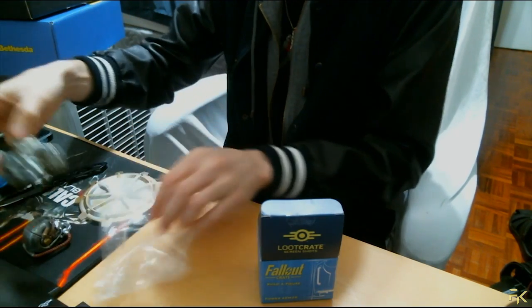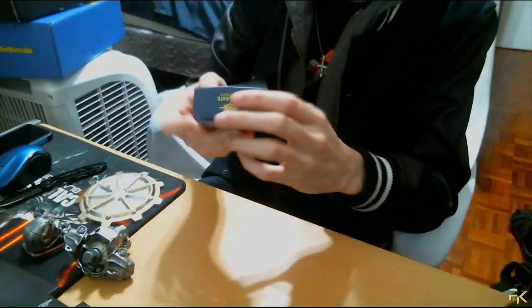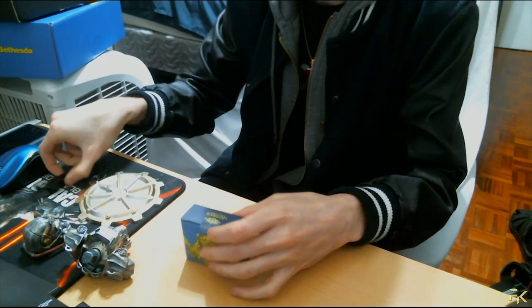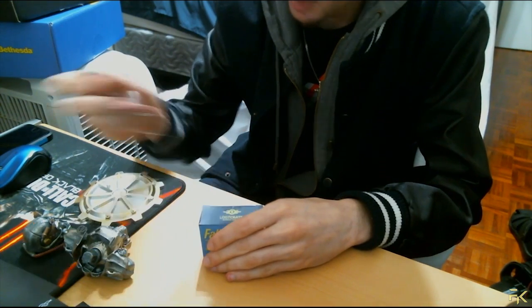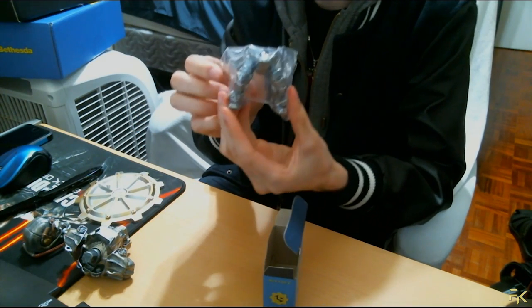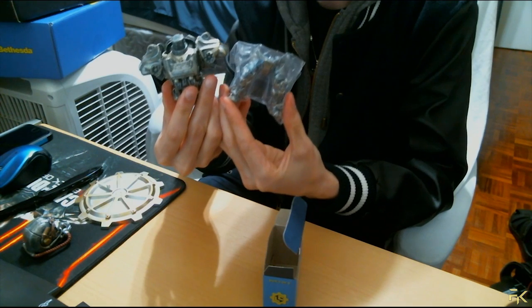This is the lower body, so this should be the legs. By the looks of it, it's pretty easy to put together — just snap it on. Pretty sure a toddler can put this together. We got the legs. The legs look a little tiny compared to the middle part.